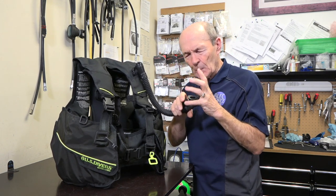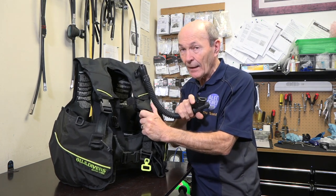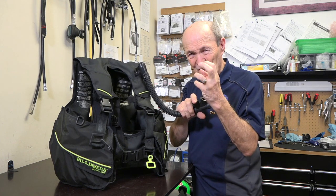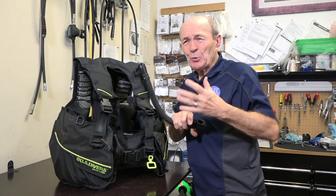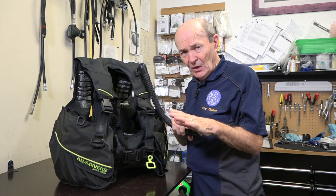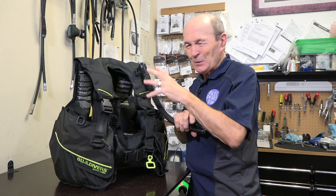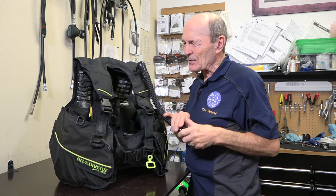These O-rings are not under much pressure. The pressure inside the BC is less than one PSI — not much pressure to make a seal. It's not like a tank O-ring at 3000 PSI that forces the O-ring into the seal and makes a good seal. We're going to do a video on O-rings — watch for it and you'll get an idea how they work. These O-rings are very soft seals.